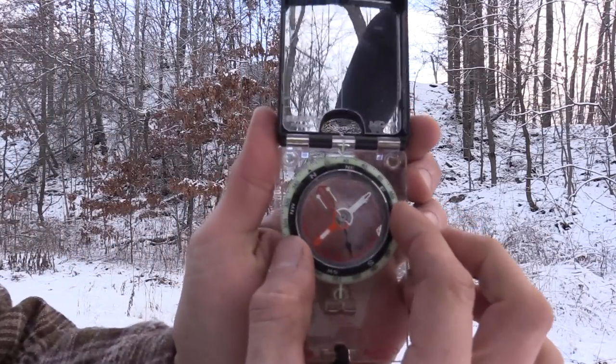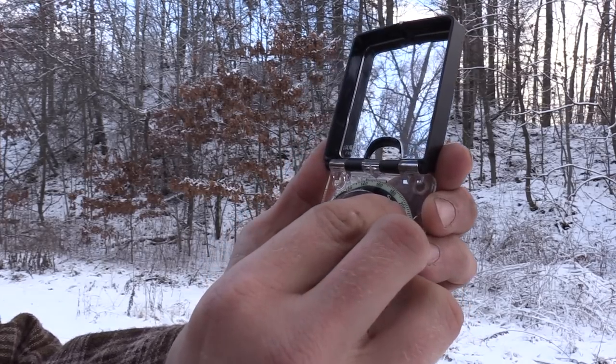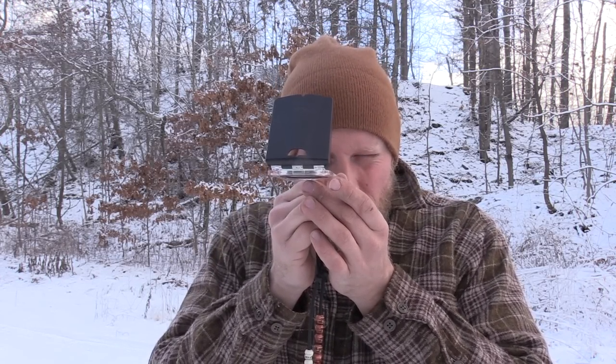Now, how do we actually identify the line we need to walk? If we have a designated bearing and I know that I need to travel 152 degrees, what we begin to do is dial our bezel to 152 — this top notch is lined up with 152. At that point I'm going to rotate myself so that the north needle is in that dog house. I bring it up, make sure it's still in the dog house, and whatever object is in that V, I travel towards it and continue that process. That's going to give us a straight line over distance.